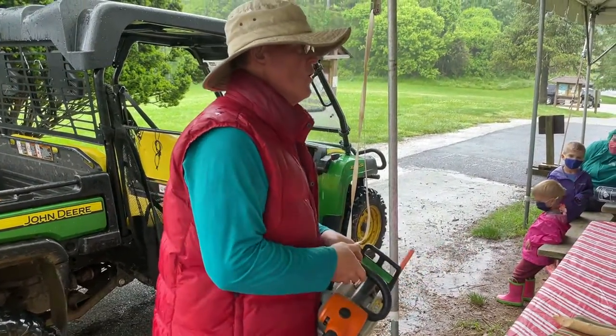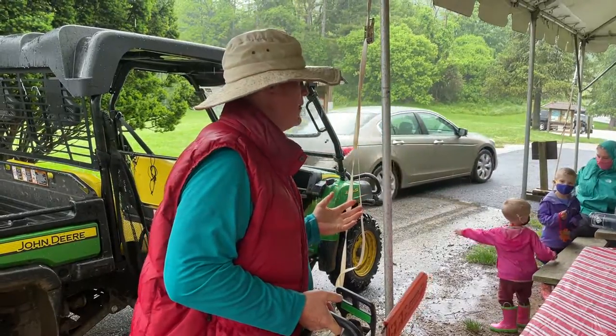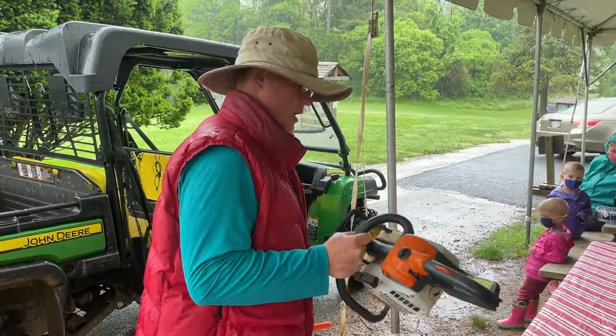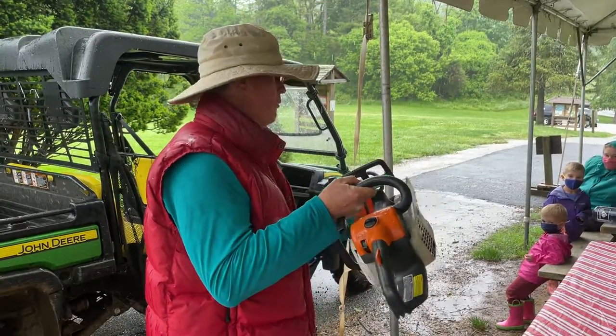This is one of our chainsaws. We use it to take care of tree branches or trees that come down the path. We have several different chainsaws. This is one of the smaller, gas-operated ones we have.